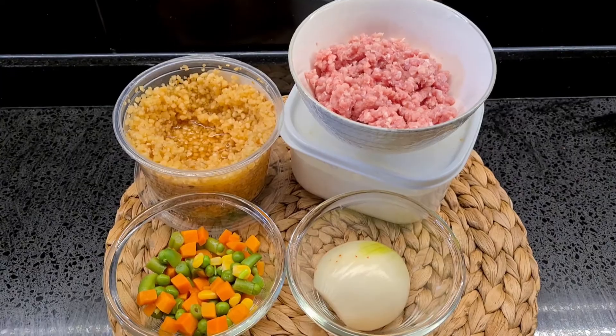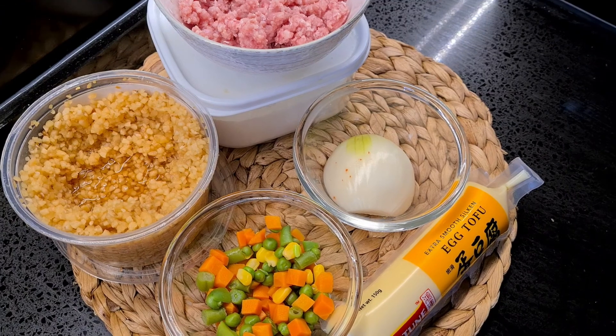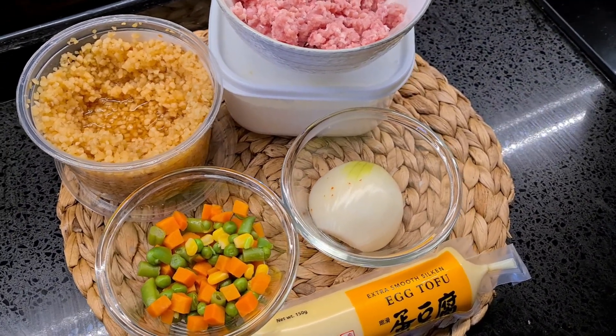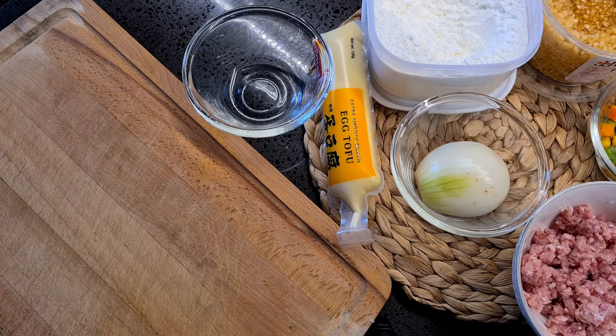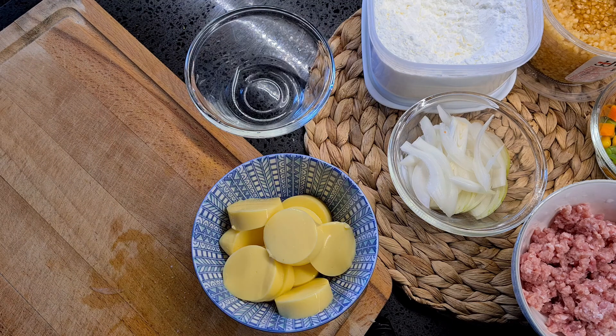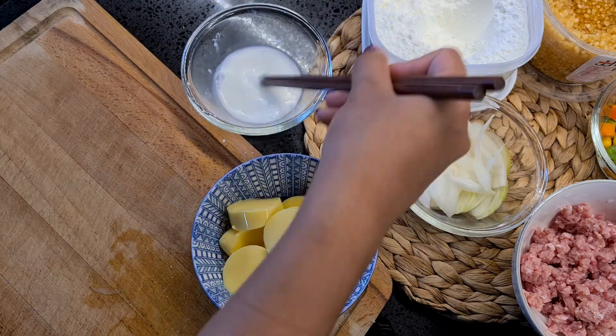You're going to need very simple ingredients to prepare this dish. You can choose to have either chicken, pork, or beef for the ground meat. You need some minced garlic and some vegetables for colour. Start by slicing half of a yellow onion, then cut up slices of egg tofu and add 2 tablespoons of cornstarch together with water.